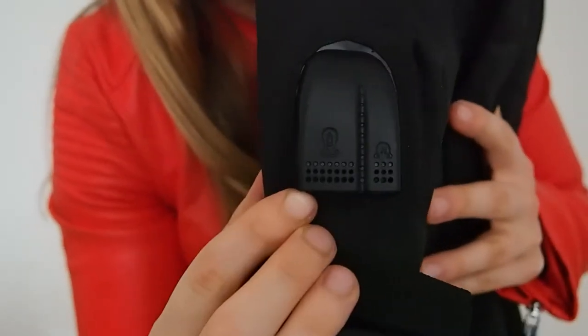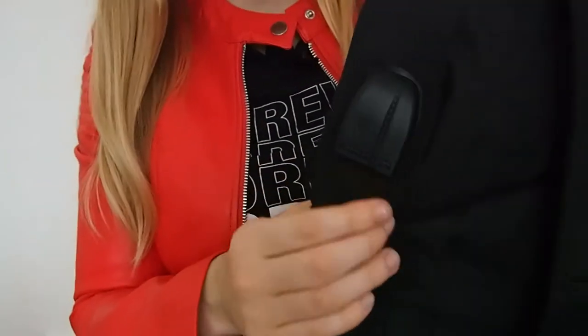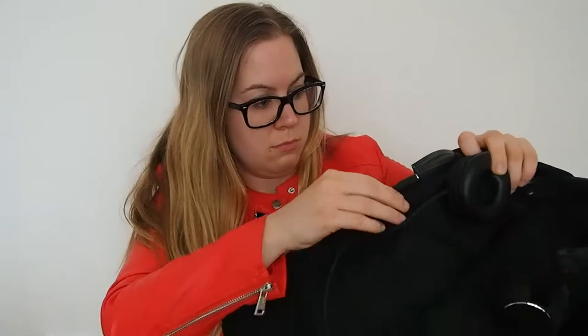This is for if you have a power bank, and this is if you want to listen to music, right? But actually your phone can be right inside. You have a jack in here — let me show you. So you plug this into your phone, it's connected, and you put your headphones right here and you can listen like this. It's pretty cool.